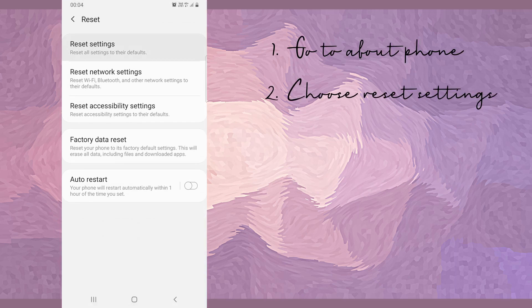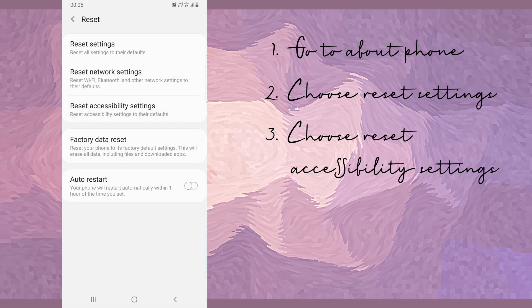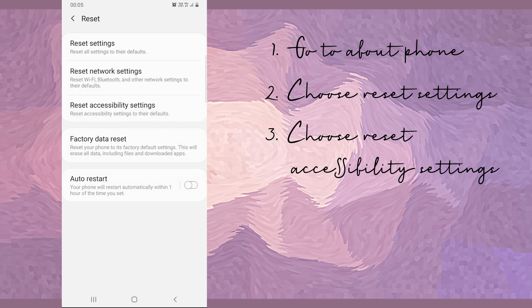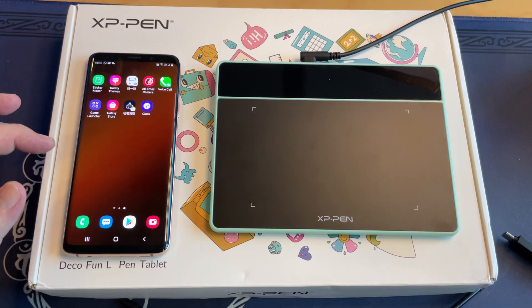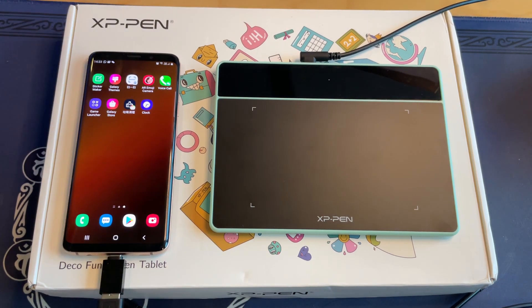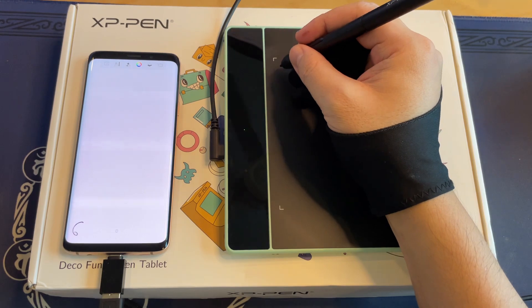I'm using a Samsung S9 Plus for the demo. First, go to About Phone and choose Reset Settings, then restart. Secondly, go to About Phone again and choose Reset Accessibility Settings, then restart manually. You should then see the cursor pointer when you connect your tablet. Before you can use it on the phone, you need to get an OTG adapter, which comes in two types: Micro USB to USB Type-A, or USB Type-C to USB Type-A. It is not included in the tablet box. I'll be using Autodesk Sketchbook for this demo. I have to rotate the tablet so they both have a vertical layout so that it syncs better.